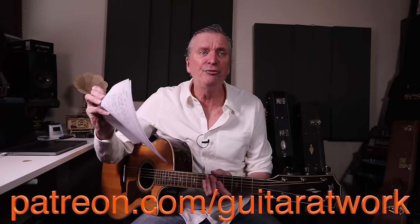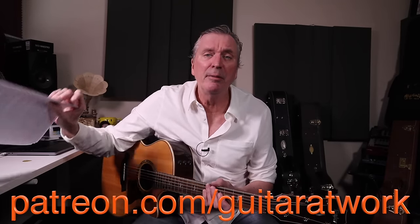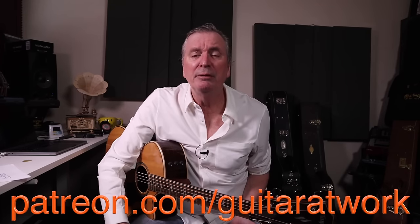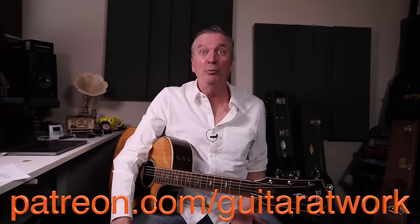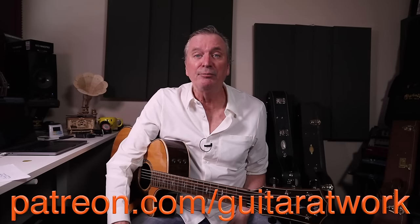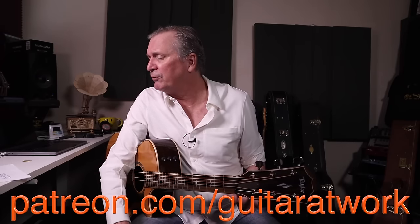Head to patreon.com/guitaratwork and grab those sheets. Patreon does not have to be a lifelong commitment. There are so many songs up there — go grab them. There's a ton of play-along stuff and we communicate there. We have a great community going on, which is really amazing to me. So go to patreon.com/guitaratwork, grab your sheets — I've been referring to those the whole time.